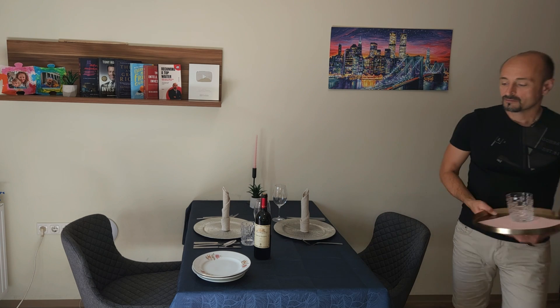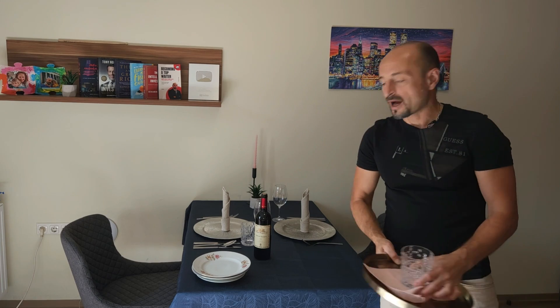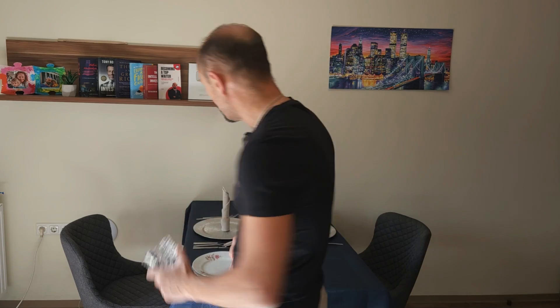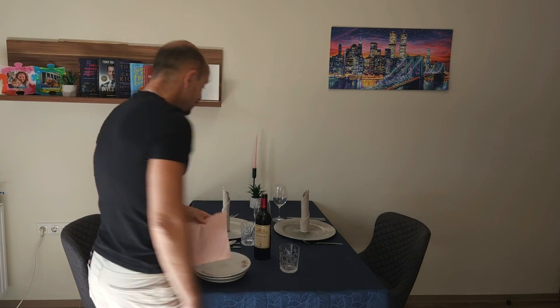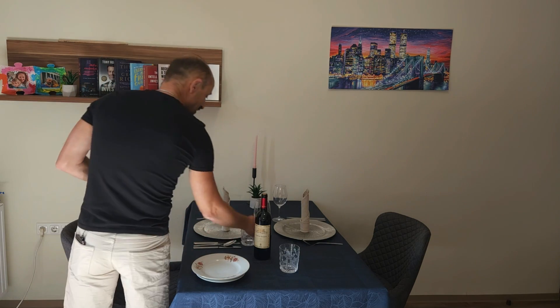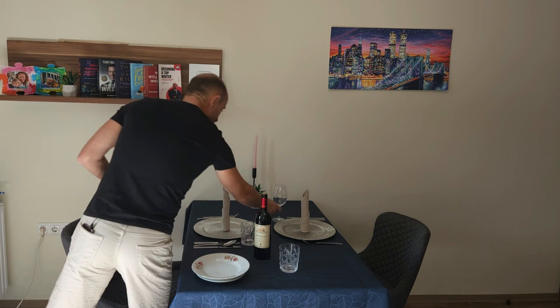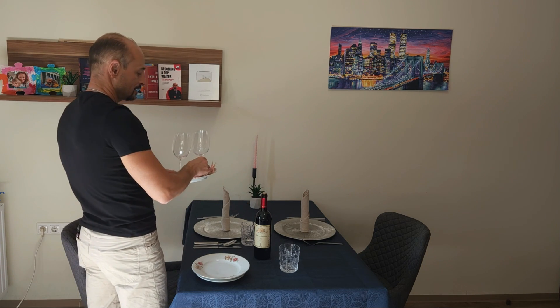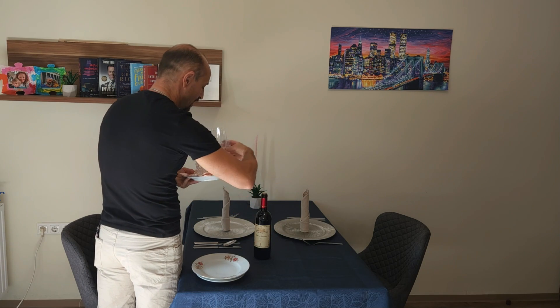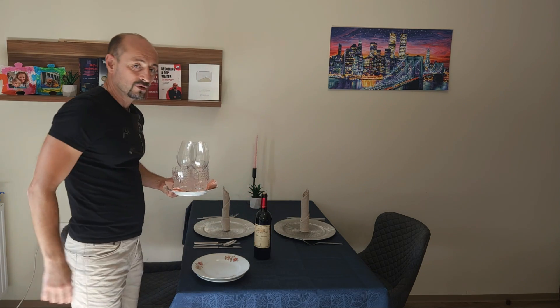If the situation is out of control — you have no tray, the tray is lost, you don't have anything — and you have to clear the table, pull up a plate and put the glasses on the plate like that and carry them like that. But do not carry the glasses by hand, and don't carry them stacked together.